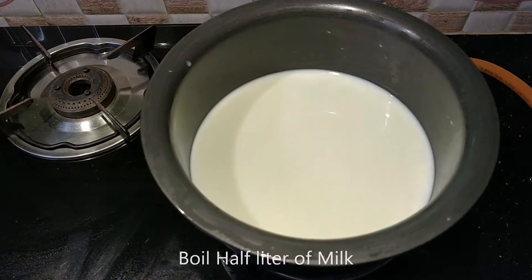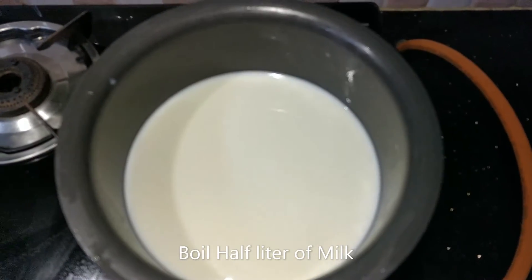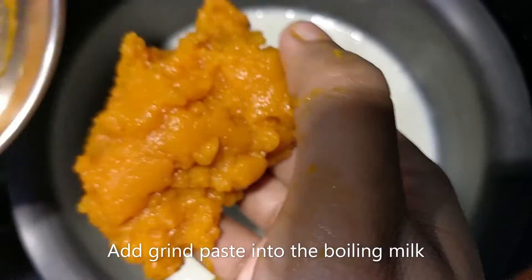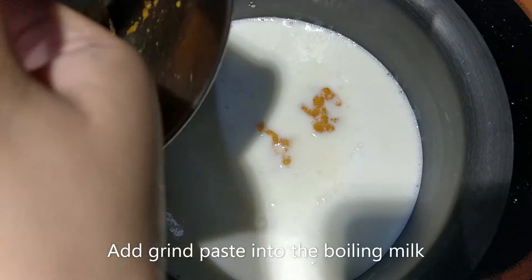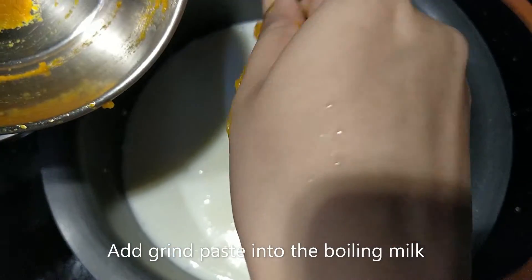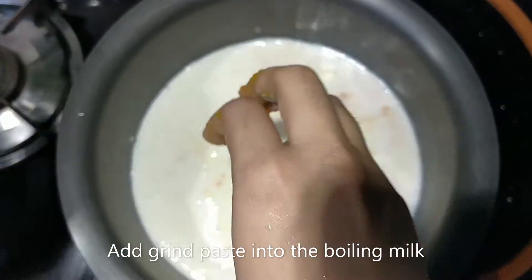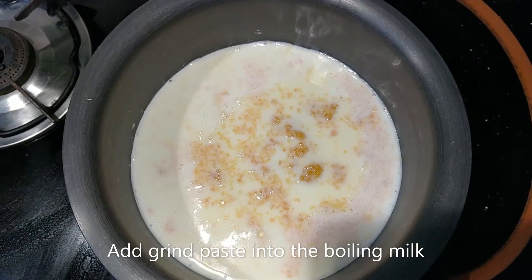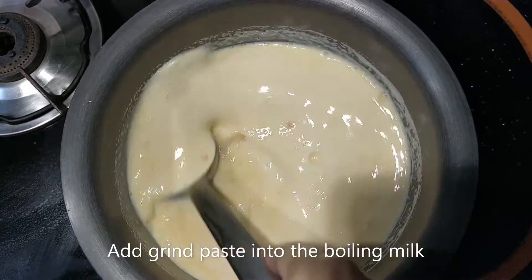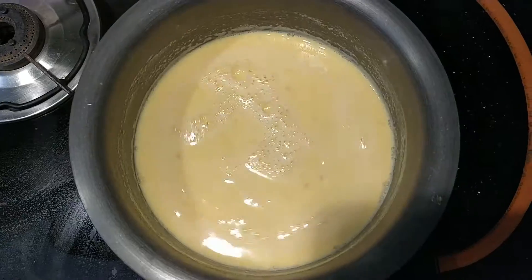Pre-preparation is over. Now add a pot — a 6L pot — add the carrot paste and mix it. Add the ginger, about 4 spoons of ginger.